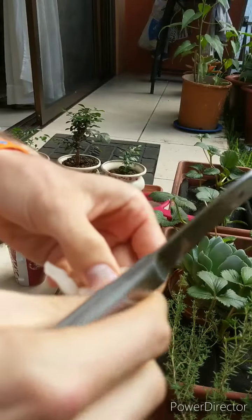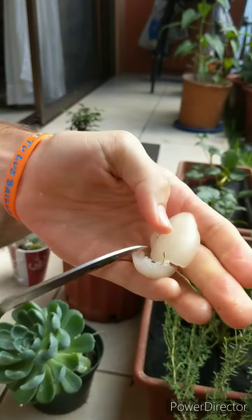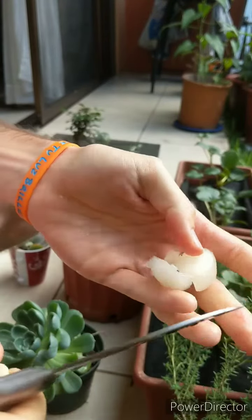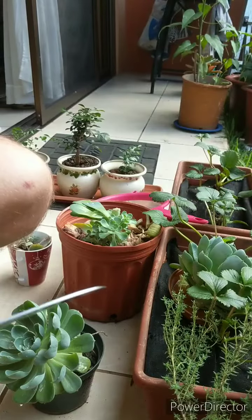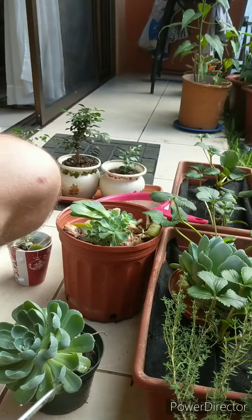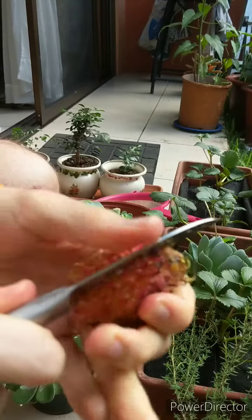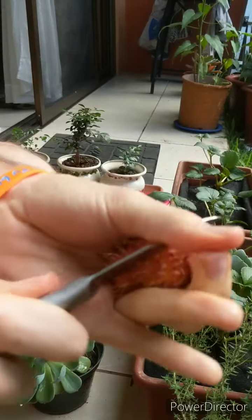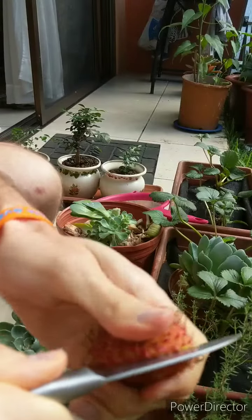Usually the time to get these is around July or August — that's when you can start picking them. There's a tree here you can see.